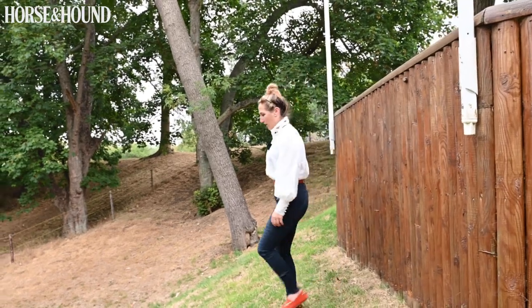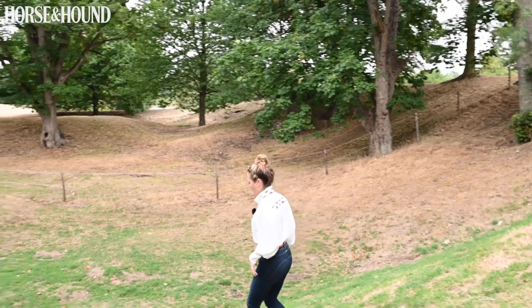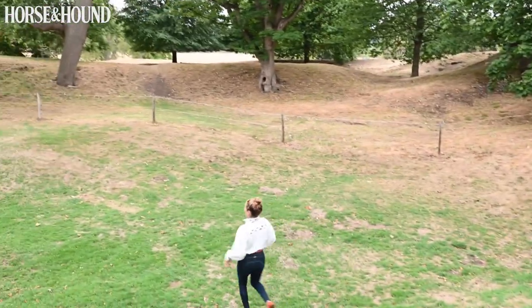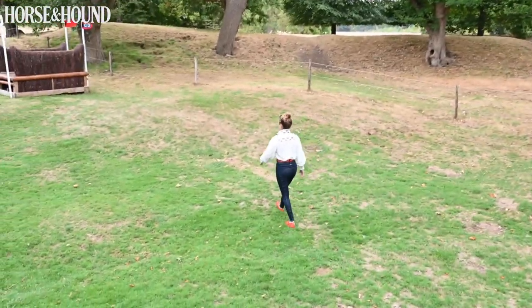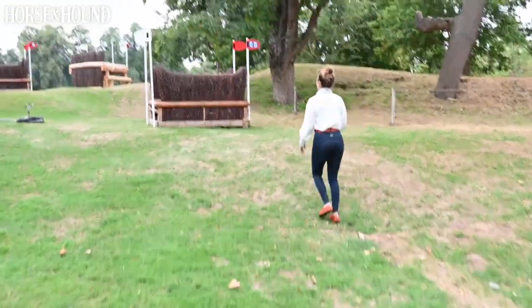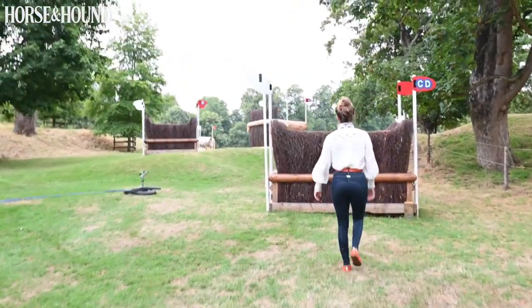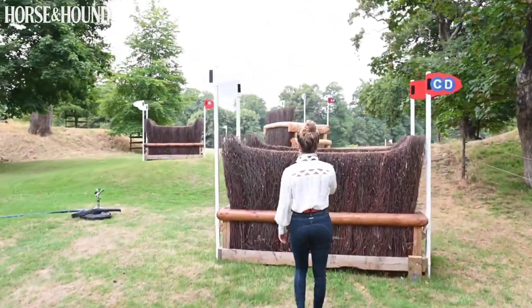You've then got a curving line to this brush fence. I wouldn't be worrying too much about the distance here, because you don't know how the horses are going to jump down. The most important thing is that when you get to this point, you're accelerating up to the brush, because the landing stride needs to be forward and moving to the corner.